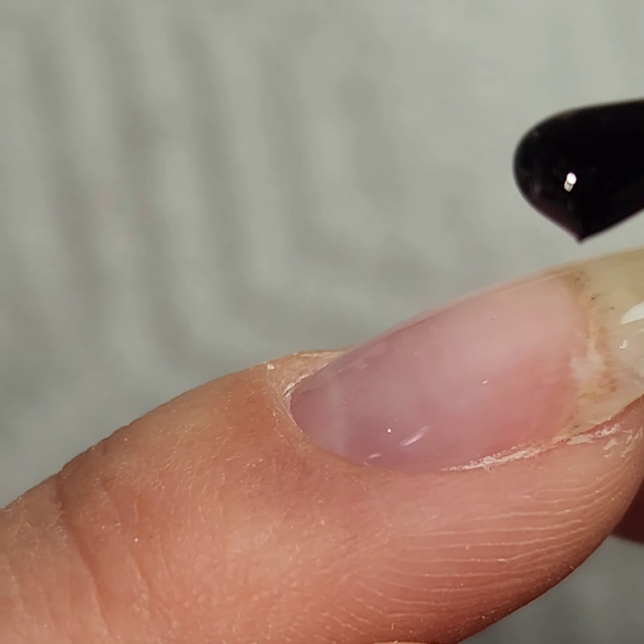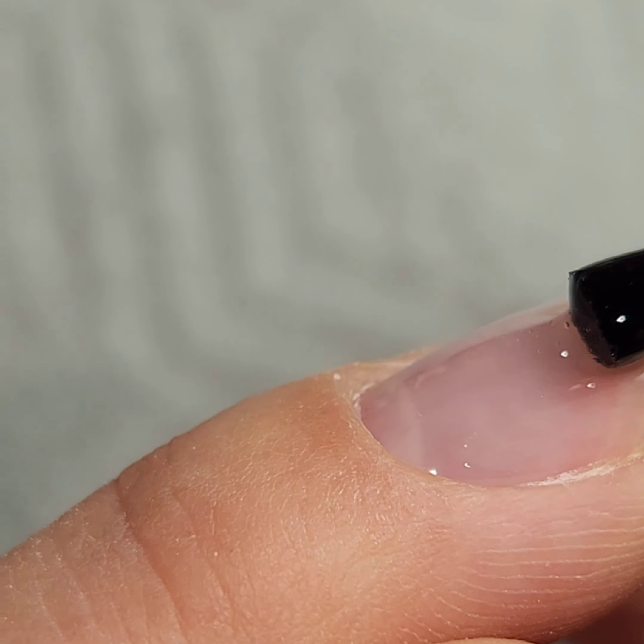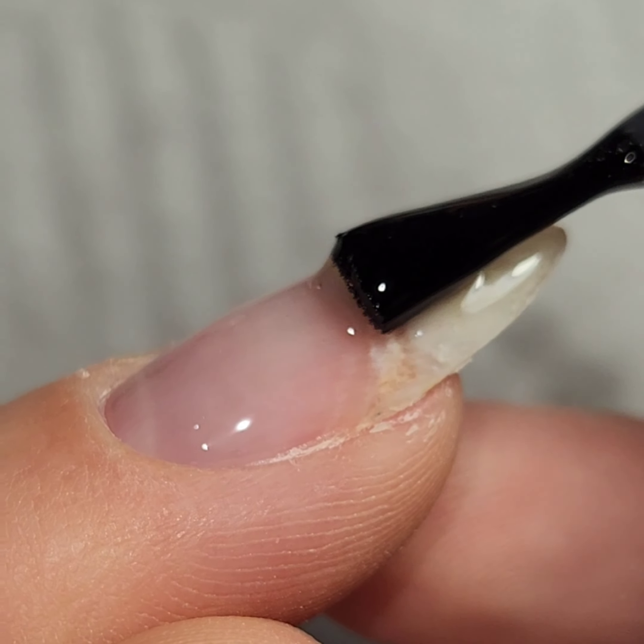I have my slip layer covering the entire natural nail with this gel, and then I'll take a larger bead, build out that apex, and let the gel self-level.